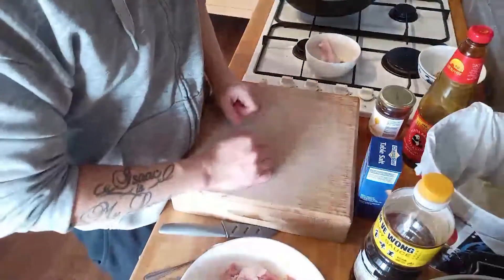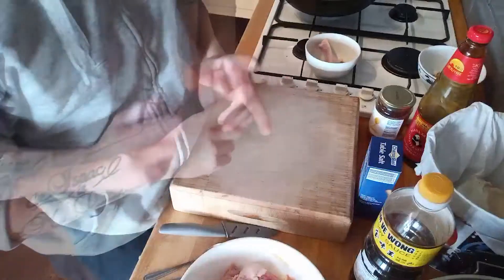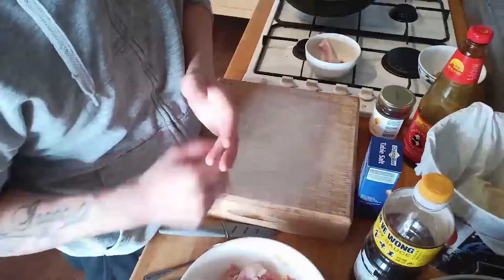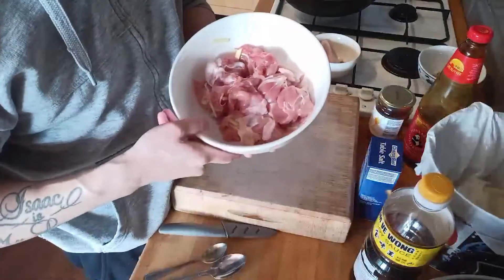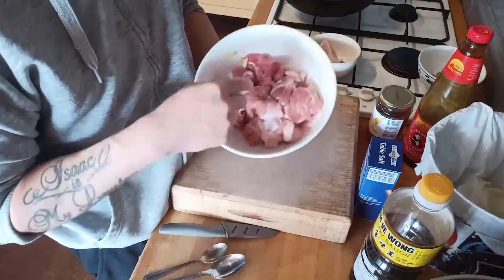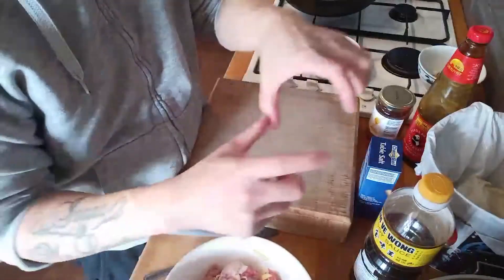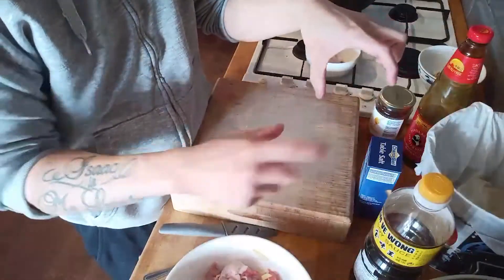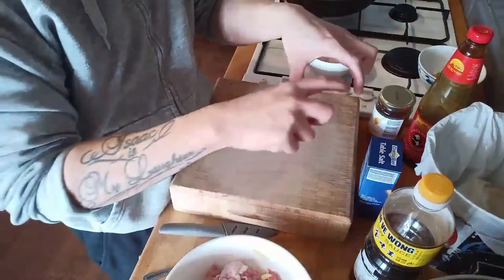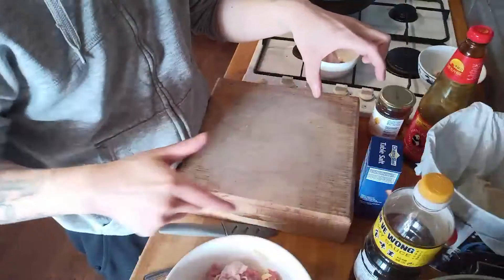Today we are going to do chicken teriyaki, an improvised version. The most important thing is chicken. I use chicken drumsticks - they're kind of small so I have to debone them. Normally I debone chicken, but you can also use a chicken leg, the big L-shaped ones. You can use the chicken leg as well - debone it and that will be a bigger piece.